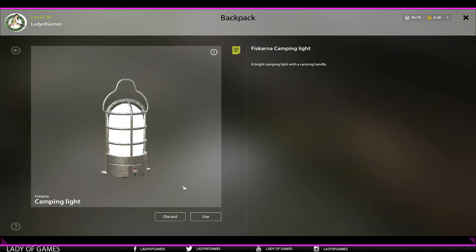Here's how it works. First, you can purchase a camping light in the tackle store - the hardware store. Find it on the final tab where you can purchase it.